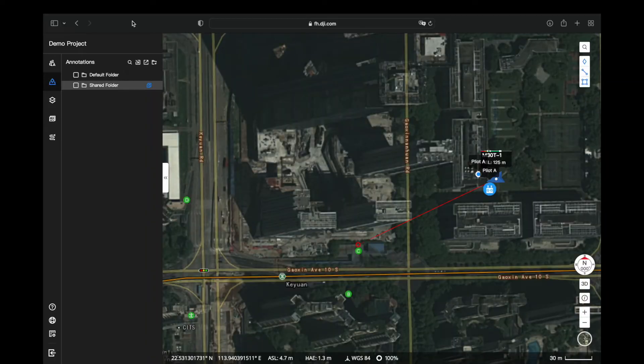In the meantime, the information of the pinpoints will be synchronized with other team members via FlightHub 2.